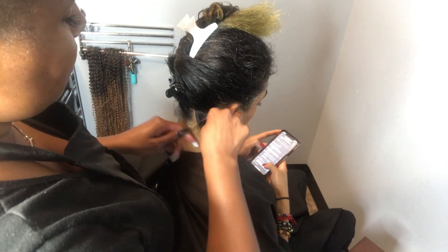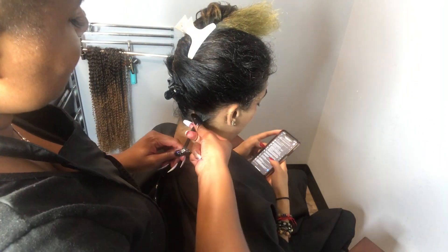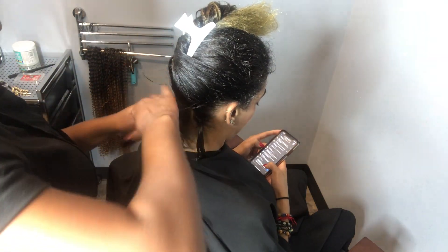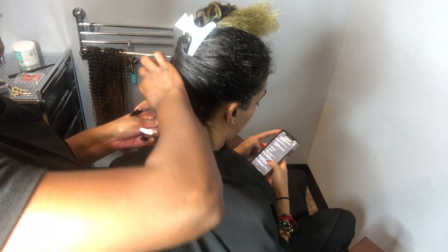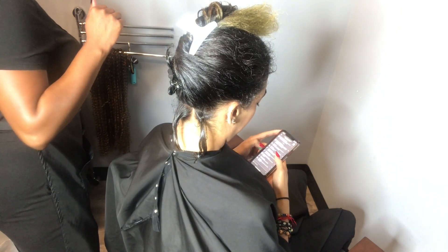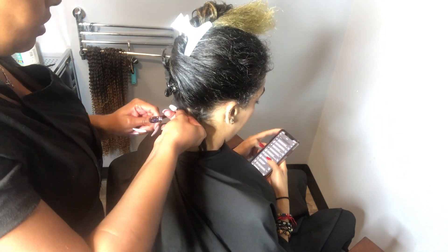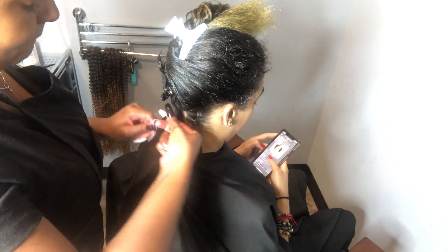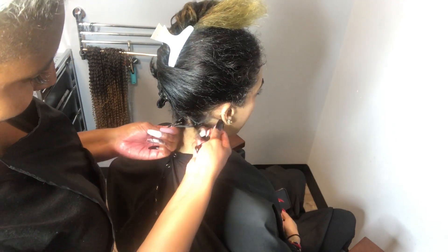Once I've made my first section, I take the rubber band and twist it around a few times. You don't want to make it too tight — just enough so it doesn't put too much friction on the hair. I'll do it about four to five times depending on the size of the rubber band and how tight the base needs to be. I did this one six times and it's nice and tight but not too tight where it's pulling on her hair.